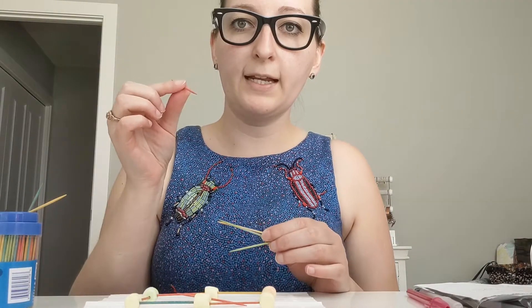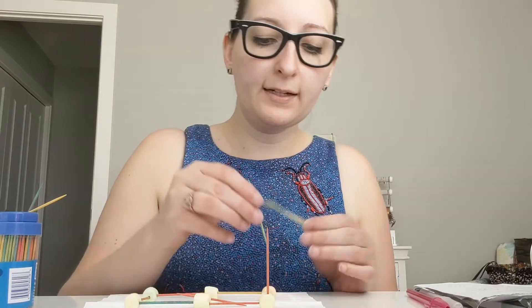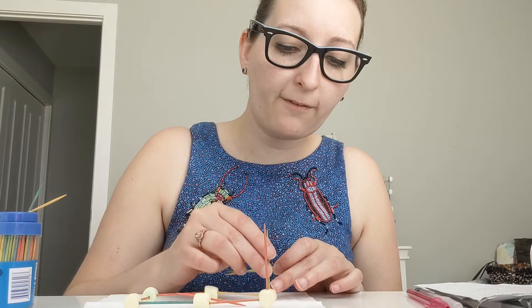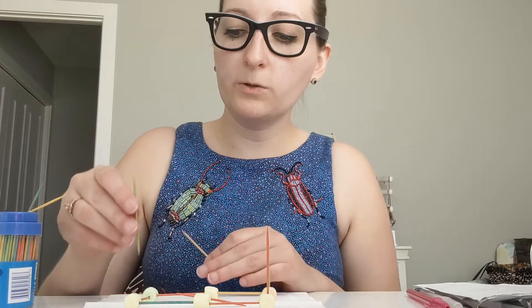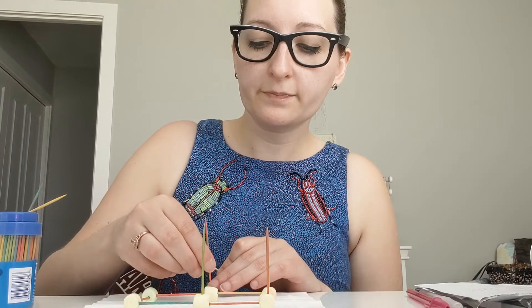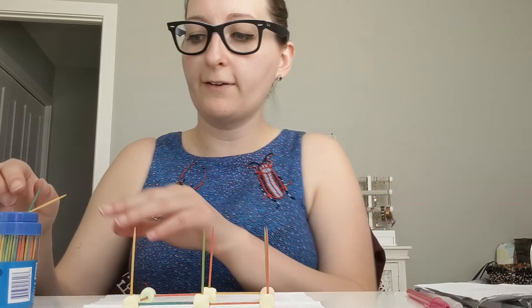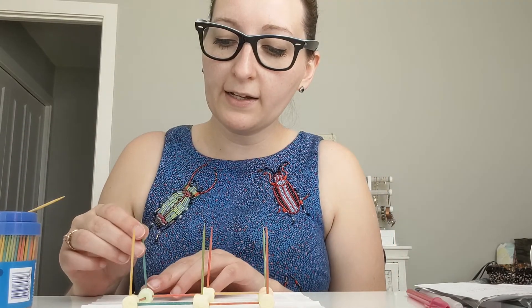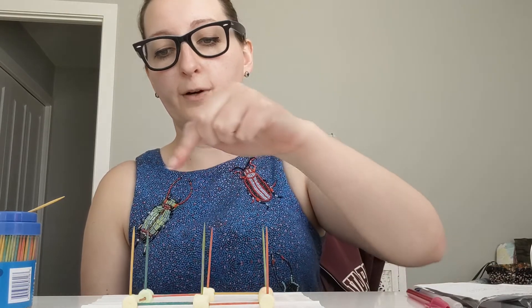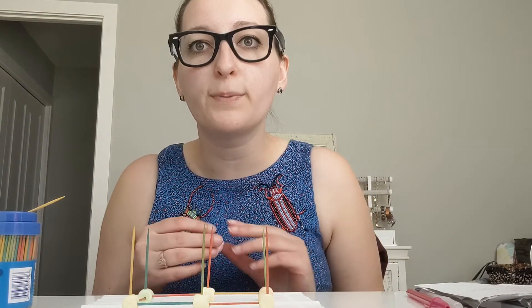Take one toothpick and put it on the top corner going straight up. Put another on the back marshmallow facing straight up. Go to the middle marshmallows and put one toothpick facing up, and the other middle marshmallow gets a toothpick facing up. On the far side put a toothpick facing up, and another toothpick facing up on that back marshmallow. So now I have one, two, three, four, five, six toothpicks facing straight up. Then take your marshmallows and put a marshmallow on every toothpick that is standing up.